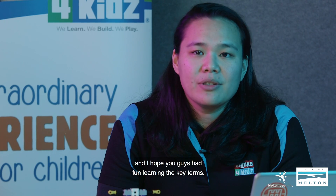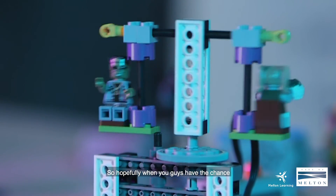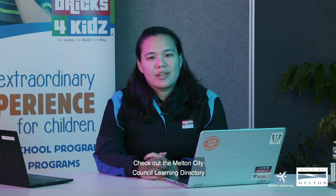That was our carousel swing build, and I hope you guys had fun learning the key terms. Hopefully when you get the chance to go to an amusement park, you can observe the laws of physics in play. Thanks for watching — check out the Melton City Council Learning Directory website for more videos.